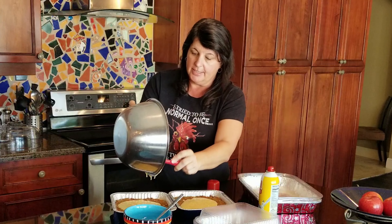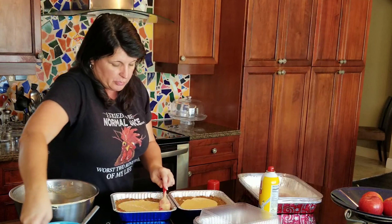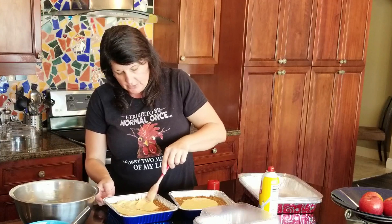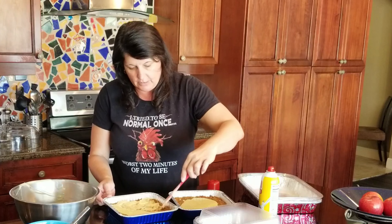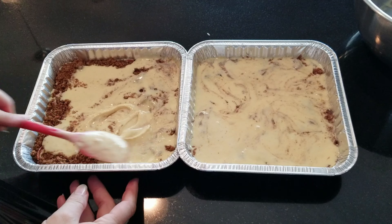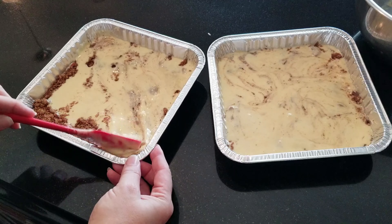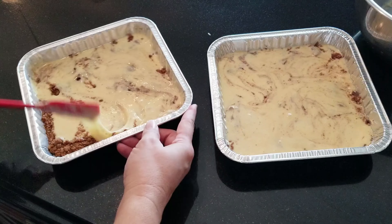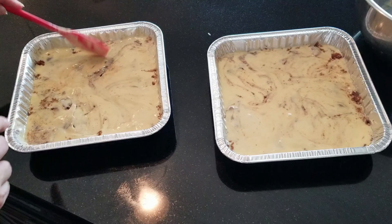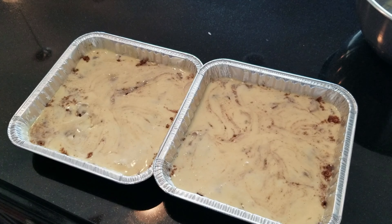We're going to spread the top layer of batter so it covers the cinnamon filling. You can have a little bit poking through, but try to get as much covered as possible. You want to get the majority of the brown sugar covered with cake so it cooks into the flavor. That's about the consistency you want — let's get her in the oven.